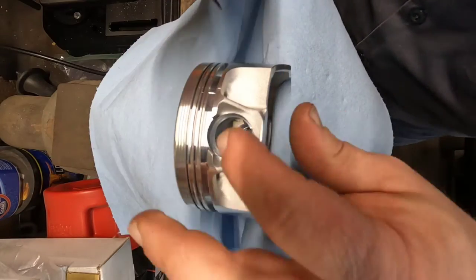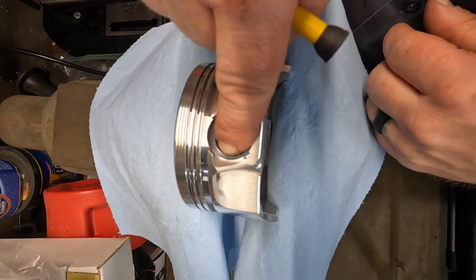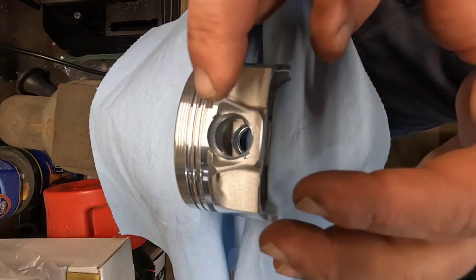That one kind of snapped twice, but it did seat in there all the way. You'll have to look down in there and make sure they're all kind of even, or seated in there evenly. Another little note: if your pistons have some big domes on them, it may be harder to clamp in a vise, so you may have to do them out on a table.